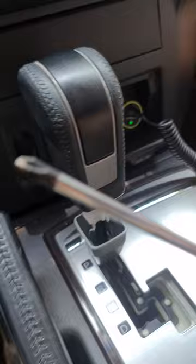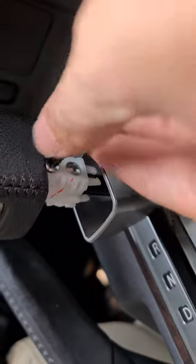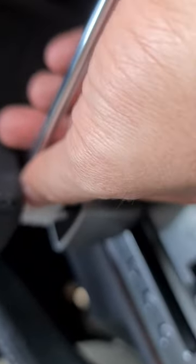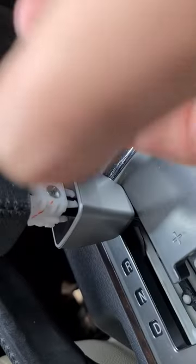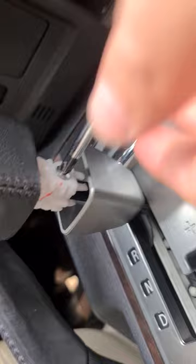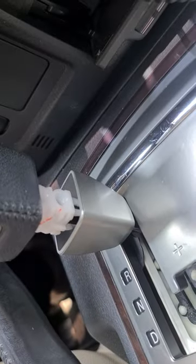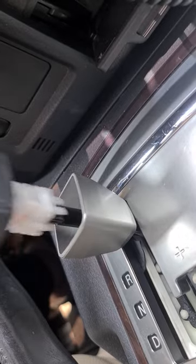Get a Phillips screwdriver and unscrew both screws here — there are going to be two screws. Unscrew them, keep one here and another one over there. Just two screws, and then lift up this block knob.